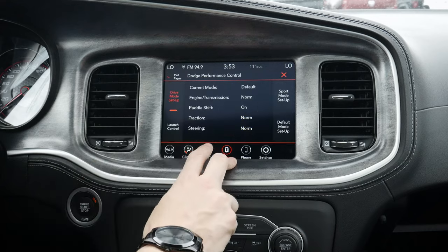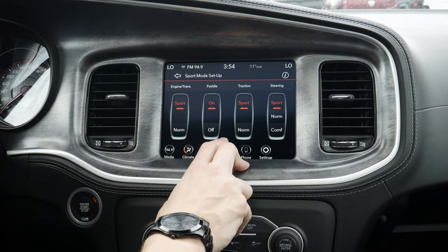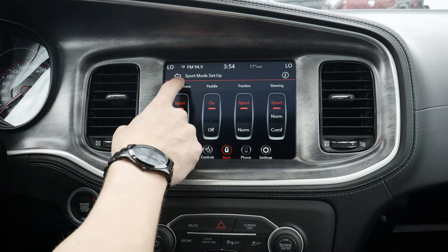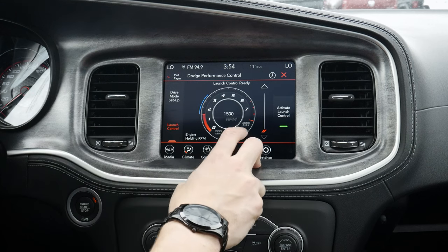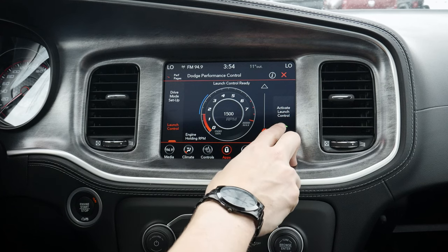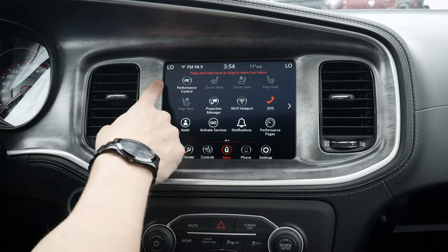That's going to be your base setup. We've got the option for the sport mode setup as well — paddle shifters on, sport, sport. And then we've also got our sport normal as well. A few different options for all of these things, which is amazing. Moving back, we've also got launch control. So we can easily set our RPMs, and then when we activate launch control, we just push the button and give her a little bit. That's going to be the base of this main performance control page.